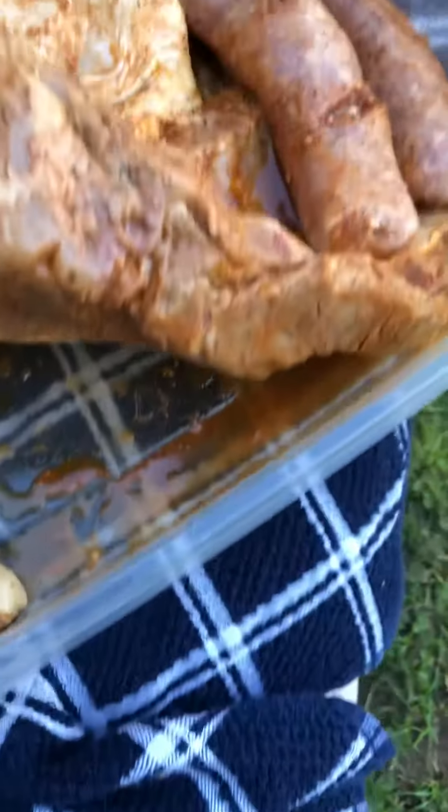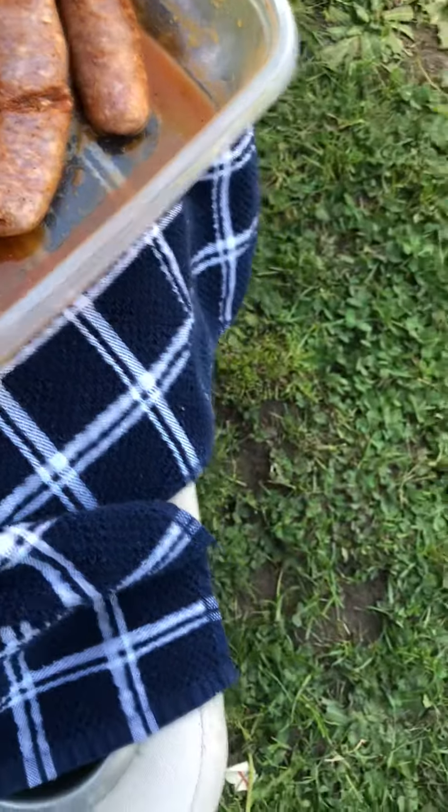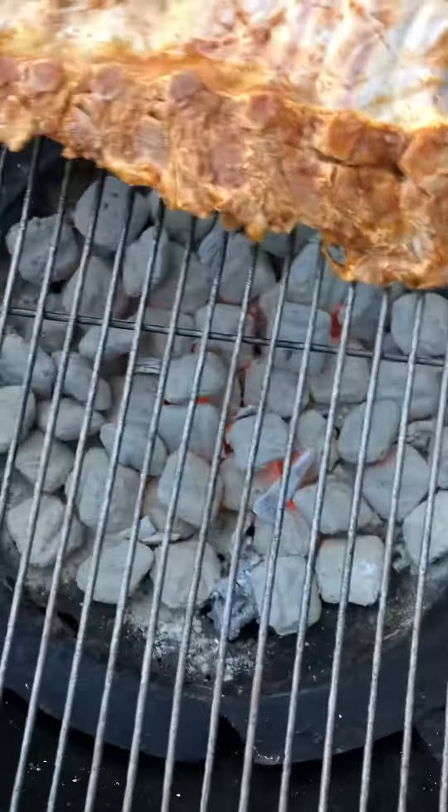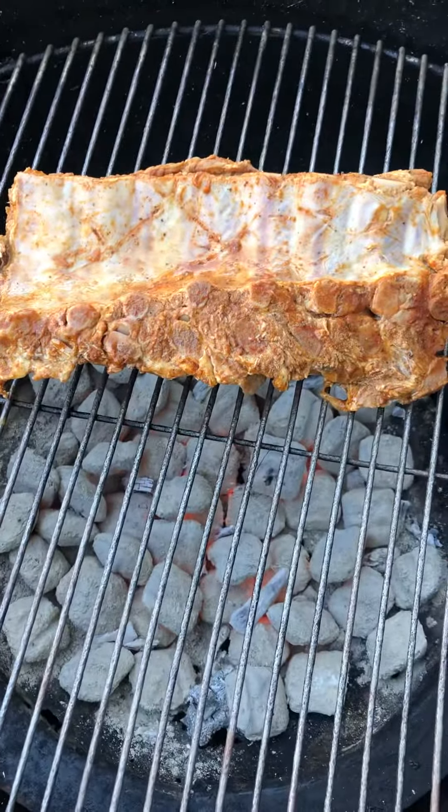Chicken, some ribs, put it on here, here we go, grab this, take it over here — oops, it just fell on there, flopped out, there we go. So we're going to get some barbecue ribs started.